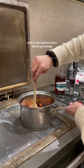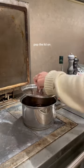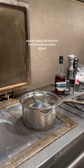Add in your spices and a sliced up orange. Stir, pop the lid on, don't let it boil. Wait for about 20 minutes for it to soak up all the spices.